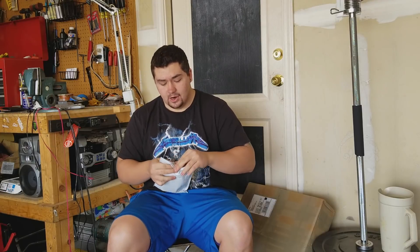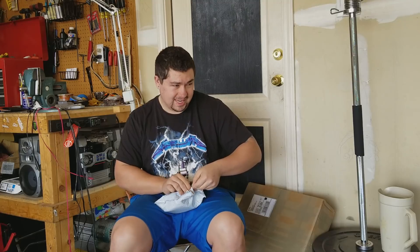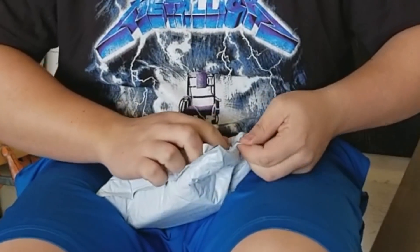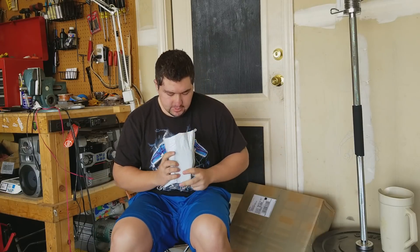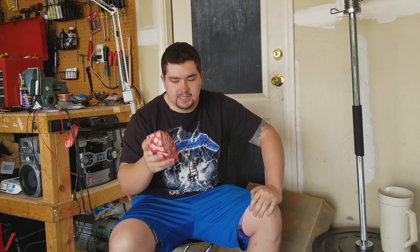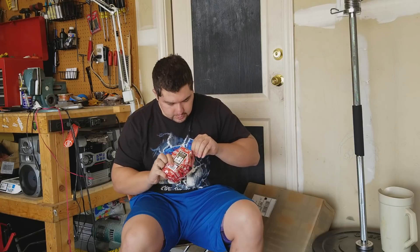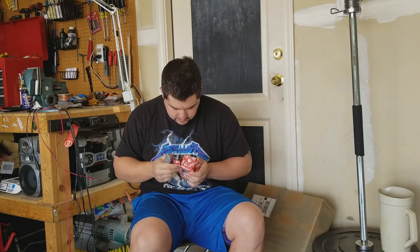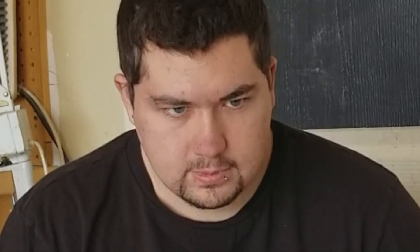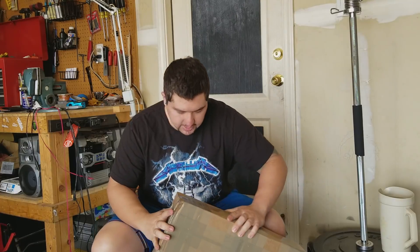Are you guys ready? Are you freaking ready? This is a box — I forgot how to open it. Come on, you shitbag. The Shadow Conspiracy Tremone stem in Polar Pop Blue. And now for the big guy.